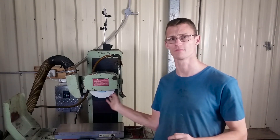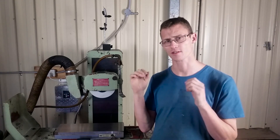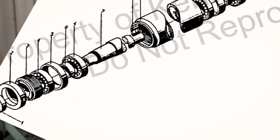Number one correction from the last video is balancing the wheel. I didn't do it properly. There is a tapered arbor that the wheel goes on, and when balancing you should balance the wheel and the arbor all as one. Looking at the manual for this machine it kind of looked like the spindle and the arbor the wheel sat on was all one piece. I just didn't even consider that could come off.